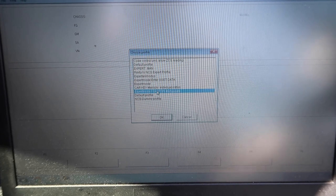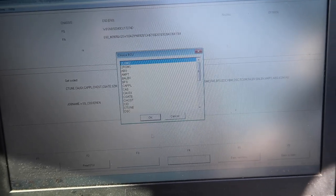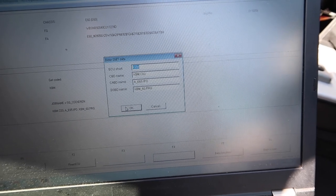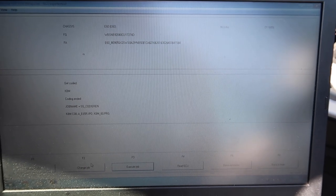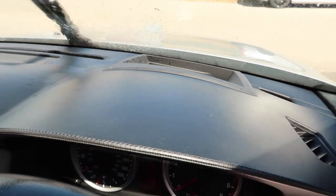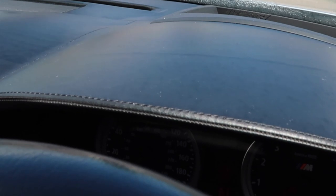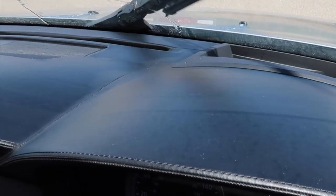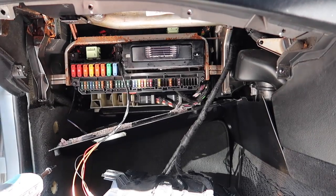In NCS Expert, Load Profile, Expert Mode, E60, Cancel, CAS, read the module again, Process ECU, select KBM, then execute the job - and that's the coding fully set. We copied that from the MAN file. Now let's see if the wipers work - and as you can see there, we get a nice spray which we weren't getting before. They're now fully working!